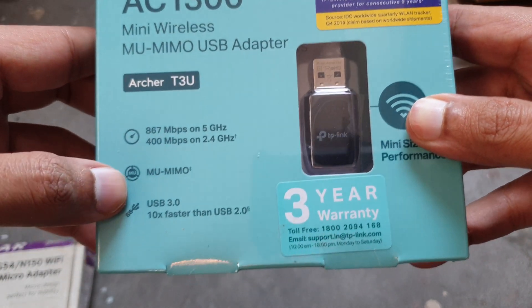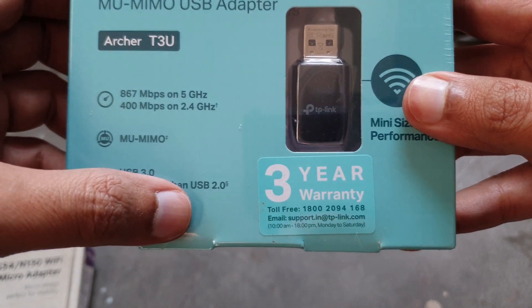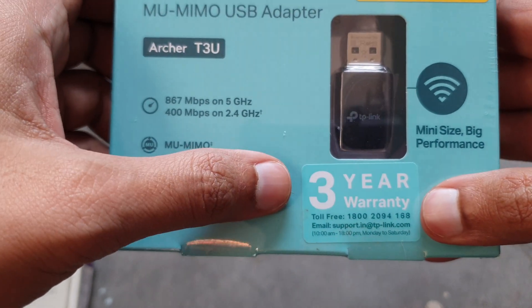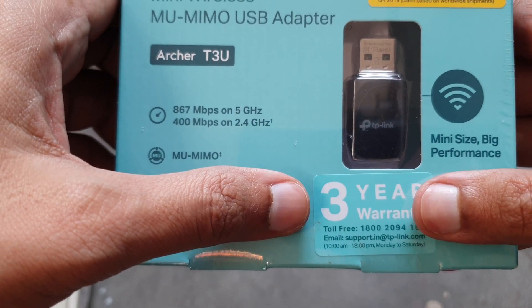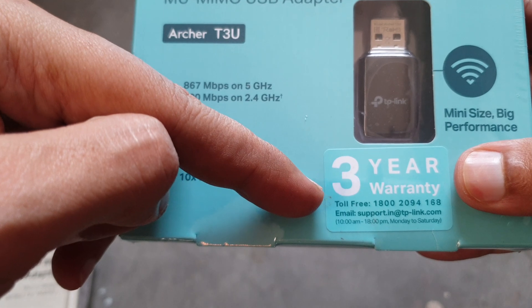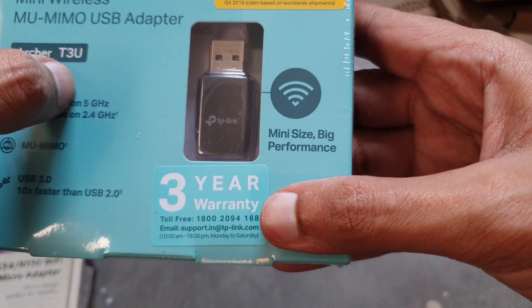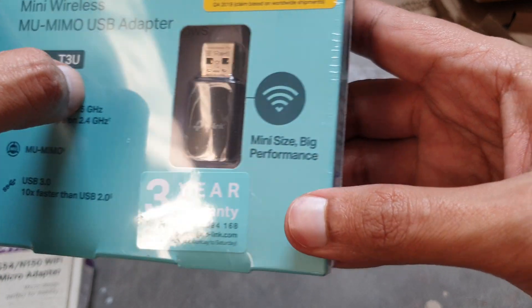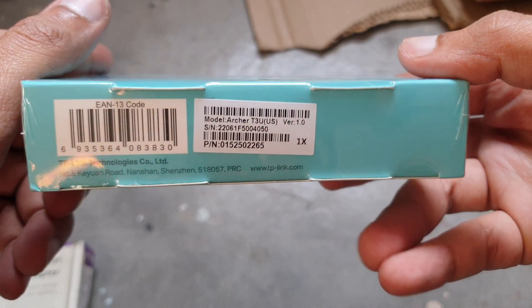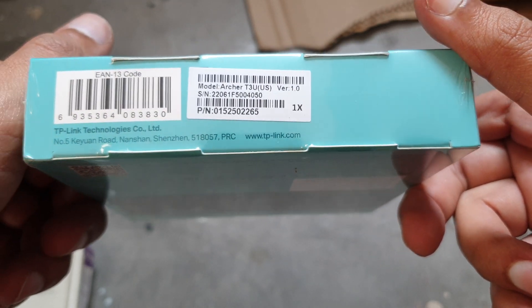This new adapter uses USB 3.0, which is 10x faster than USB 2.0 — the old Netgear was USB 2.0. It also has a three-year warranty. Always buy products with longer warranties; you can contact TP-Link customer support if you have any issues.